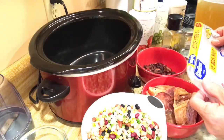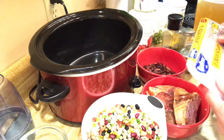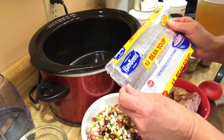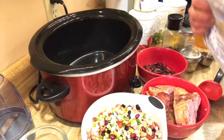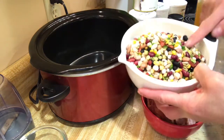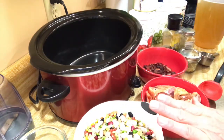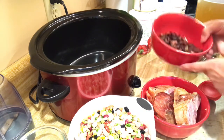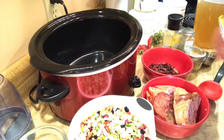Good morning, welcome back to my channel. It's Whip It Up Wednesday again for the crockpot meal collaboration. I'm excited — I bought this bag of Hurst's 15 Bean Soup, and the beans are so colorful. I'm going to be doing a 15-bean ham and bacon bits soup in the crockpot.